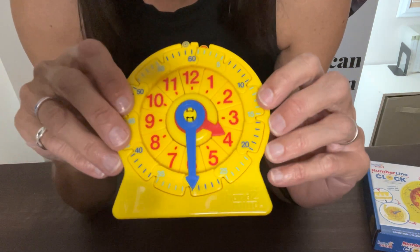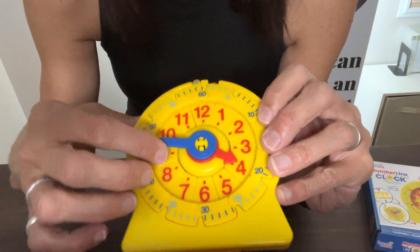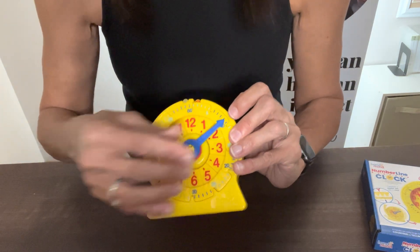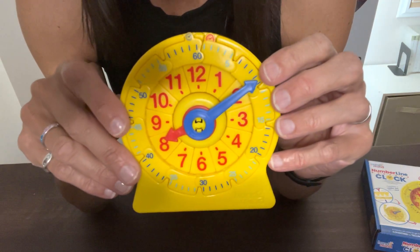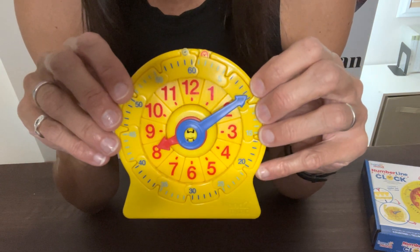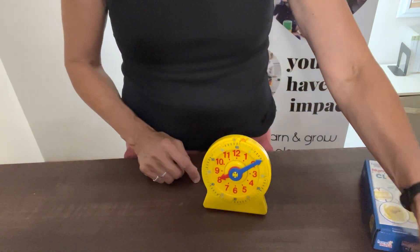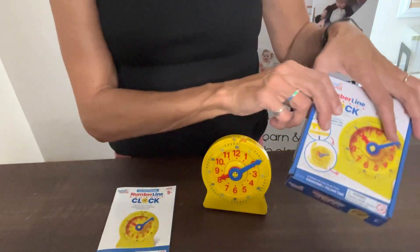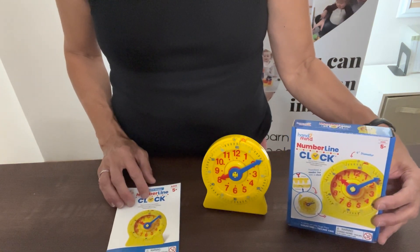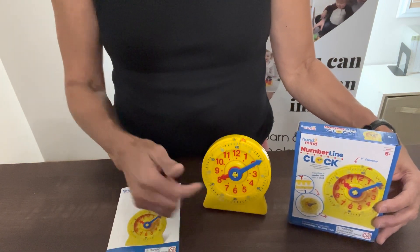Ask them questions like: what time do you get up in the morning? Have them move the hands of the clock to that time. What time does school start? Maybe school starts at 8:10. What time do you have lunch? Ask them to move the hands to lunchtime. What's your bedtime? Quiz them and have them move the hands to whatever time you ask. The number line clock, along with that wonderful guide that comes with it, is going to help your child, grandchild, or anyone learning to tell time easily understand that it is just a linear timeline formed into a circle.